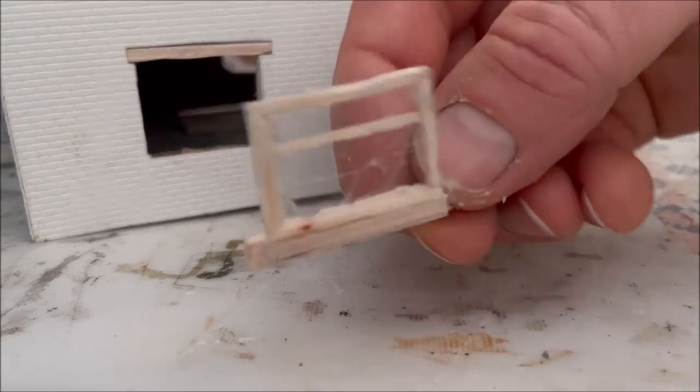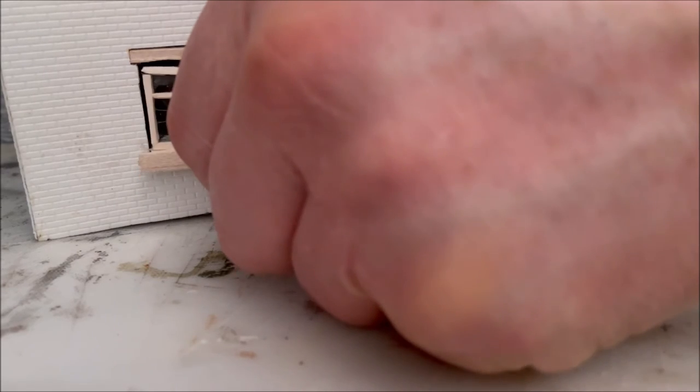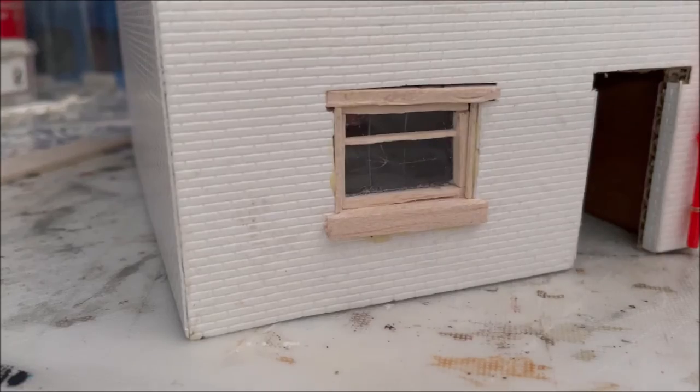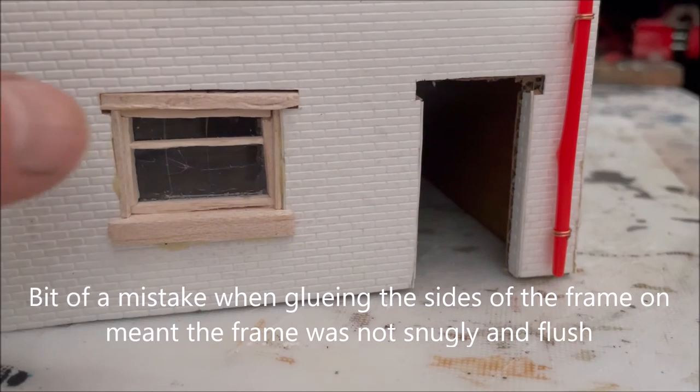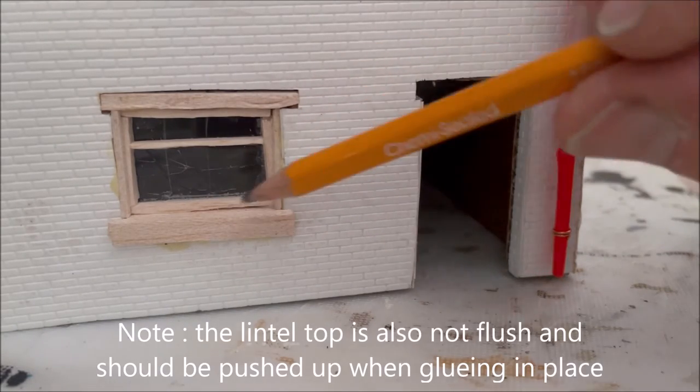The glazing initially glues onto the back of the windowsill so you get a whole unit, and it will just slot in place like that. You can take all the time in the world to build your model. I'm going to have to fill in the sides of this window as well with some small pieces of balsa because it's got a little bit of a gap either side. So that is the window finished — I've trimmed it up around the sides and pushed a little bit of wood in there. Just wait for the glue to dry and it's finished — that looks like quite a nice window with the sill.